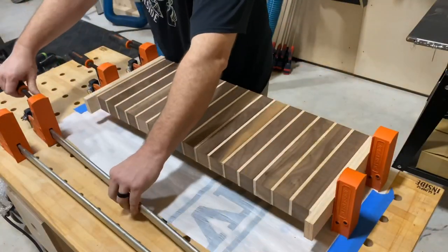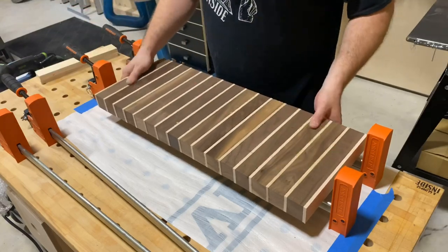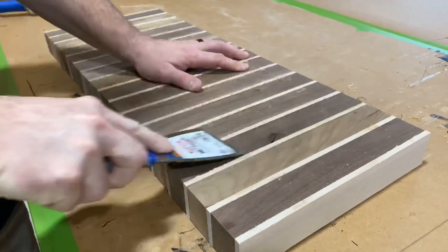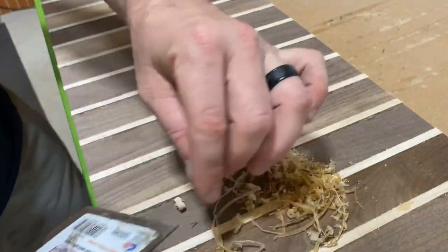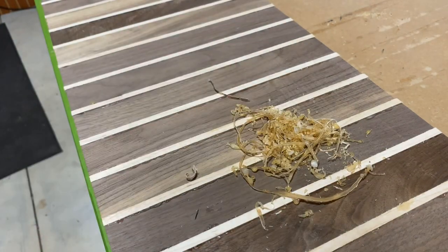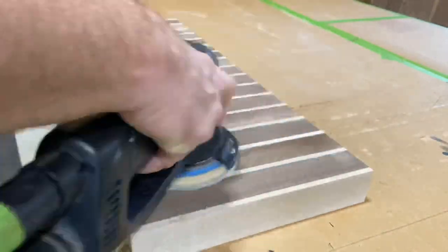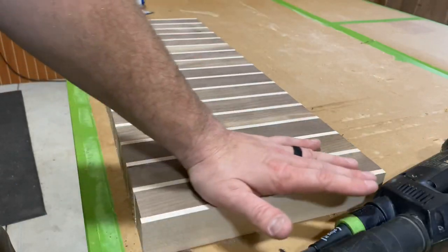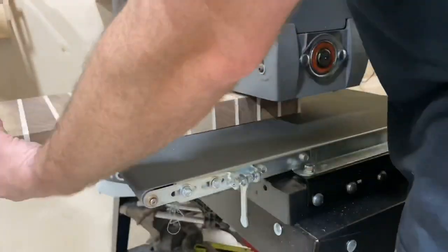But I'm going to tell you this: you do not want all that glue squeeze out clogging up your tools — either your sandpaper or your planer blades, whatever you're going to use to flatten this out to its final thickness. You definitely want to take a little bit of time and get this glue out of there, because you don't want that messing up your machines for sure.